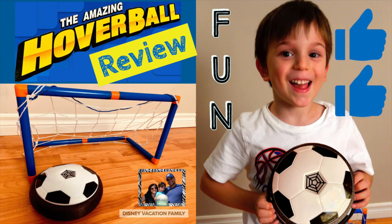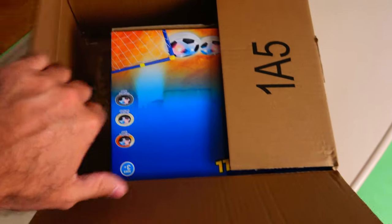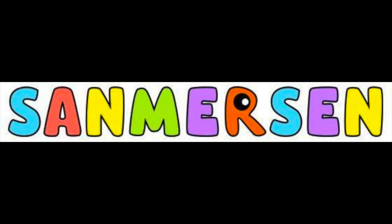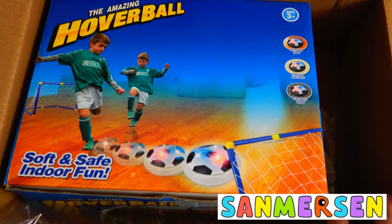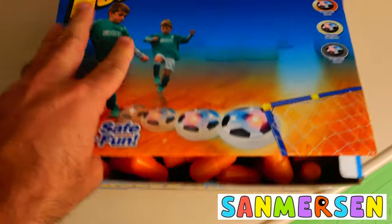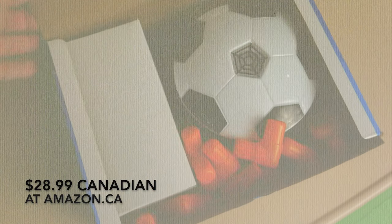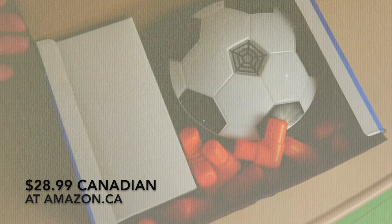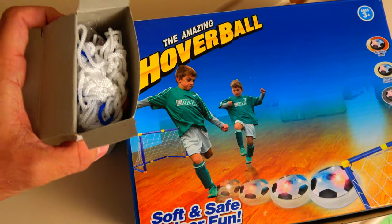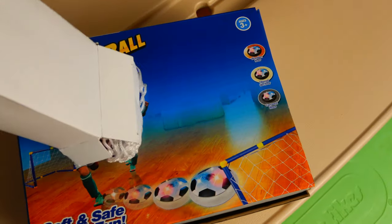I'd like to introduce to you this super exciting hover football. This product was provided to me by Sandmerson, and you will find the Amazon link in my description below. Here's what's in the box: we've got the hover ball and then a bunch of pieces to make two nets as well as the netting itself.